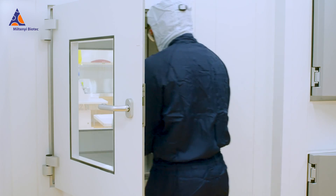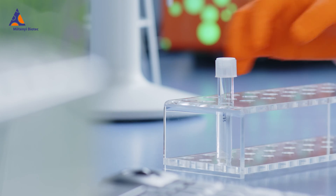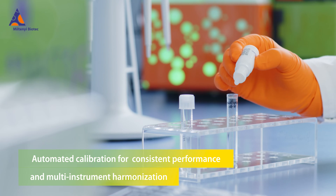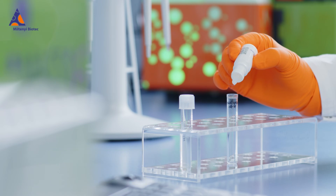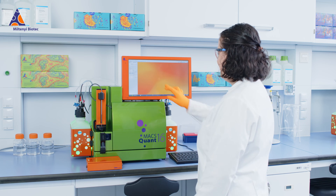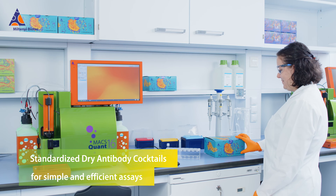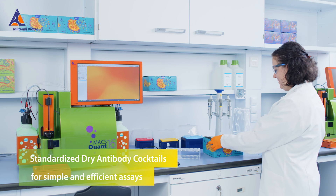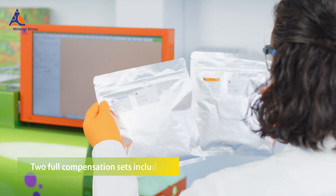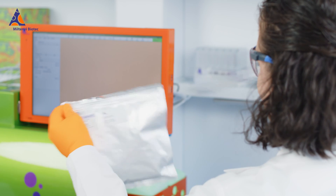Do you need to save time and increase reproducibility in your QC workflow? Setting up your MaxQuant analyzer for the day is easy and enables GMP compliant accurate analysis. With Stain Express dry antibody cocktails, there is no need for difficult and laborious panel design, because we have already done that for you.